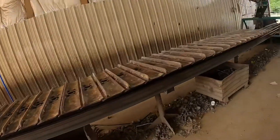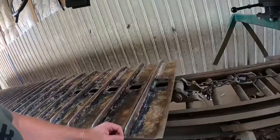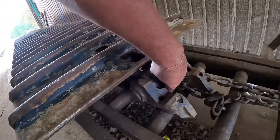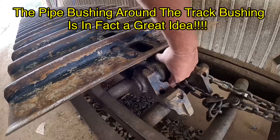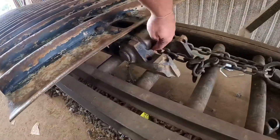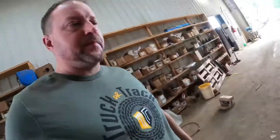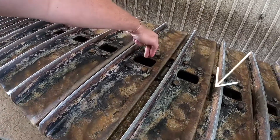I think they have one set of rails up on the rack, so let's see if we can look at a master pin and see what it looks like. You look right here — this actually spins. You see that moving right there.